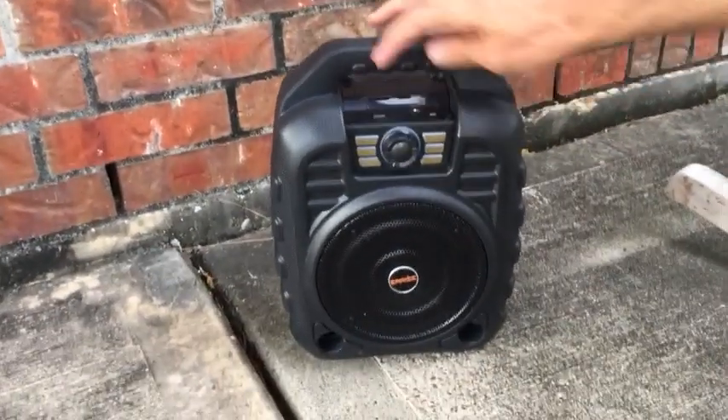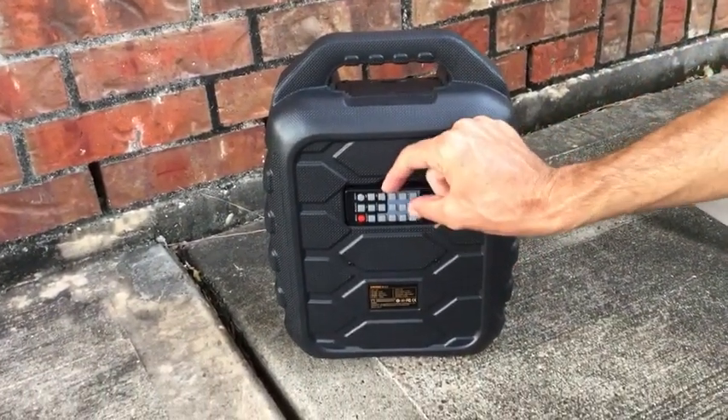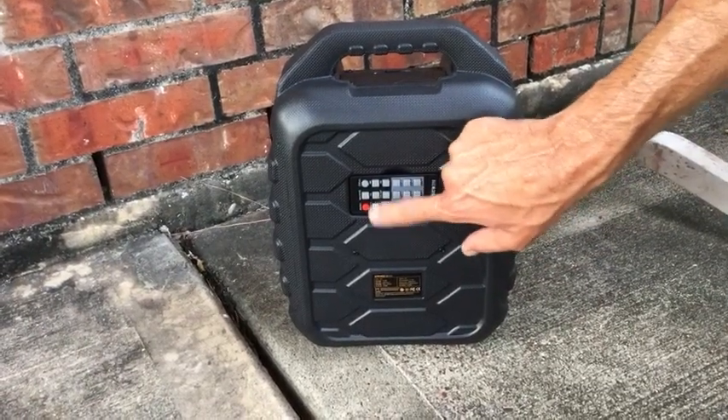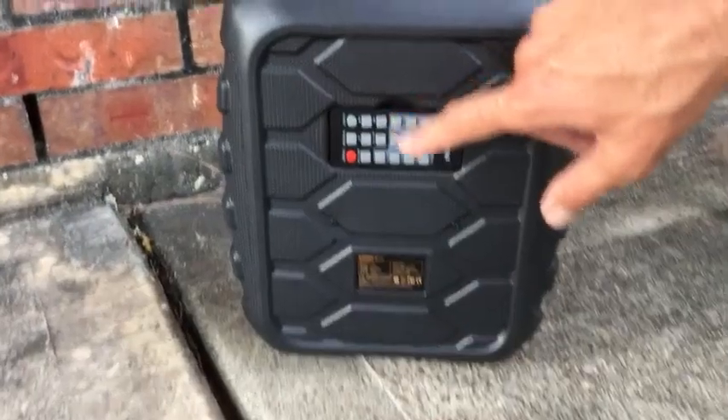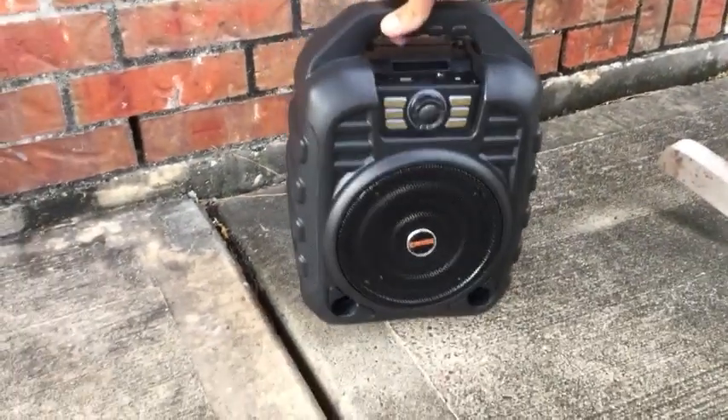A couple things I really like about it. For one, it does come with a remote control that stores in the back of it and it's held in the back by a magnet, which is really cool. The remote gives you access to type in your radio channels by punching in number keys, or to sort through your music by typing in the number of the song you're looking for.